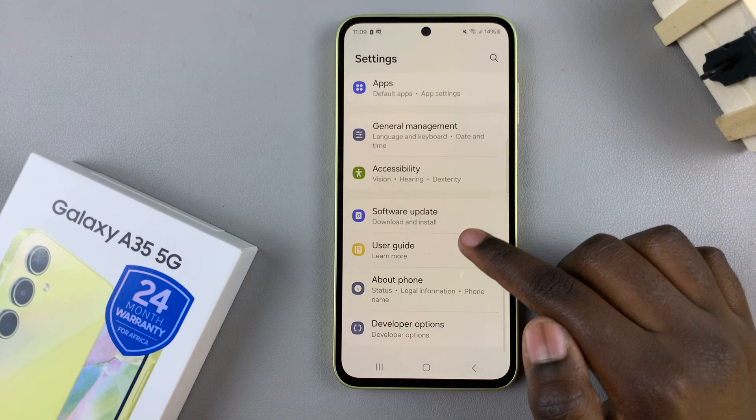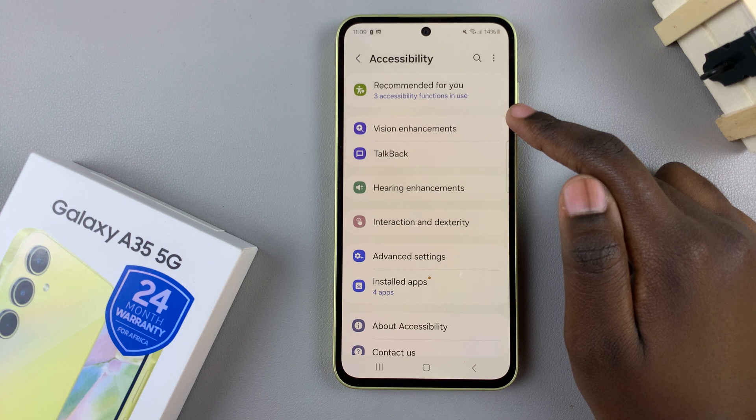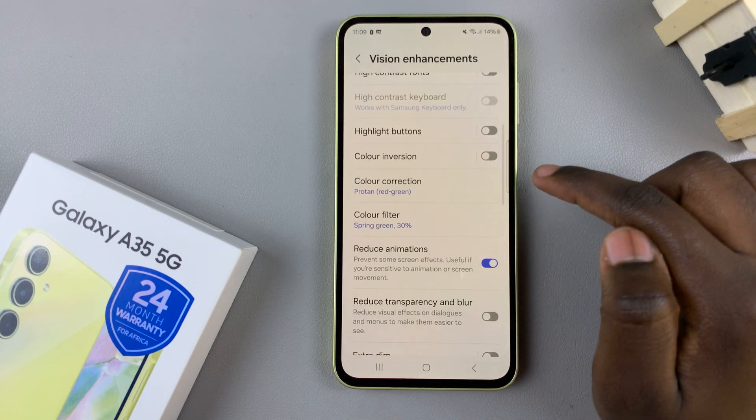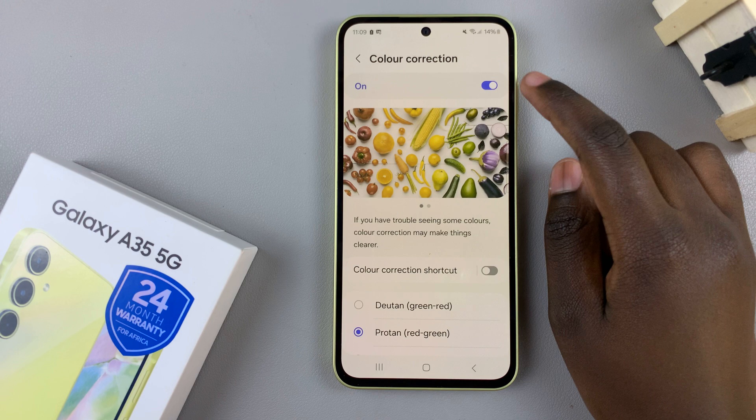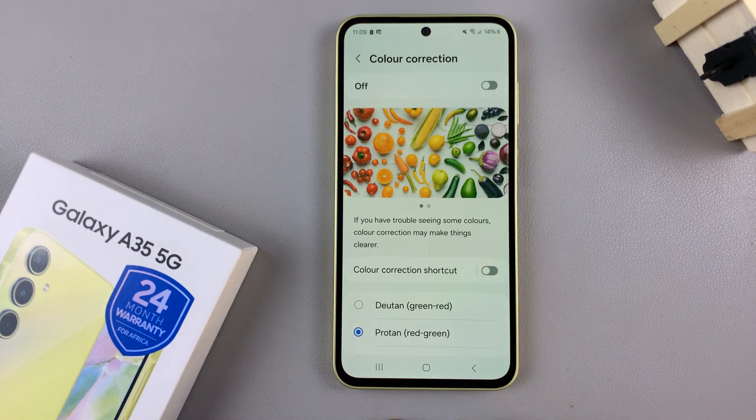Scroll and select Accessibility. From here, tap on Vision Enhancements and then select Color Correction. Disable this feature and your screen color should have gone back to normal.